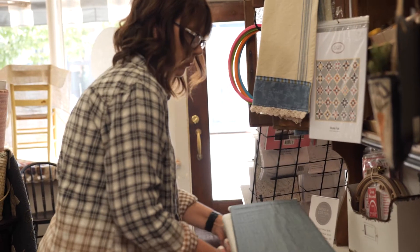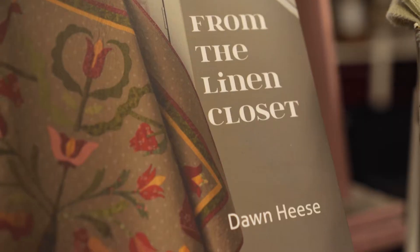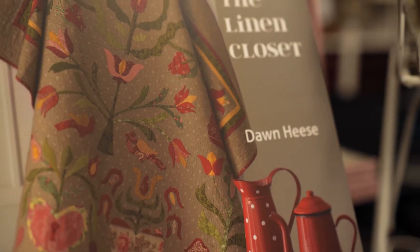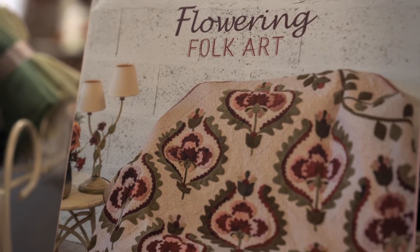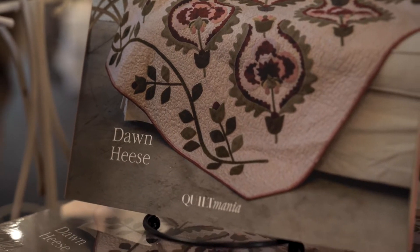My company is Linen Closet Designs and I design quilts. Sometimes those are produced as patterns, sometimes they're in a book, and I do magazine work and design fabric. I also travel to teach classes and do trunk shows — it's all part of the same business.